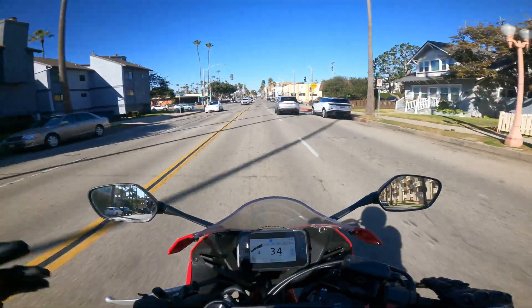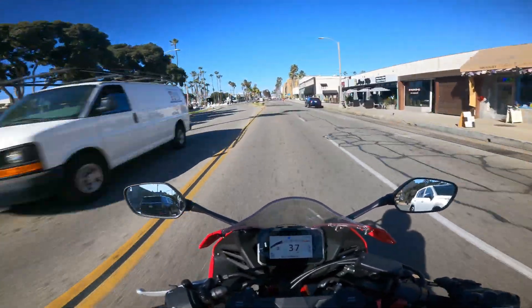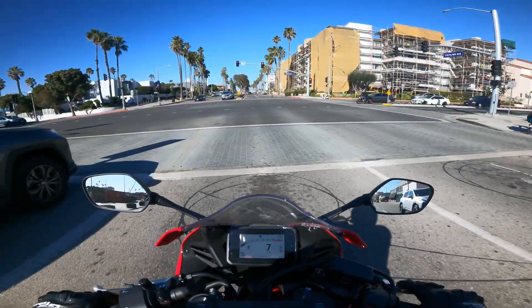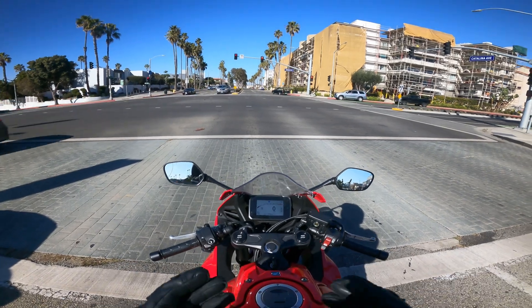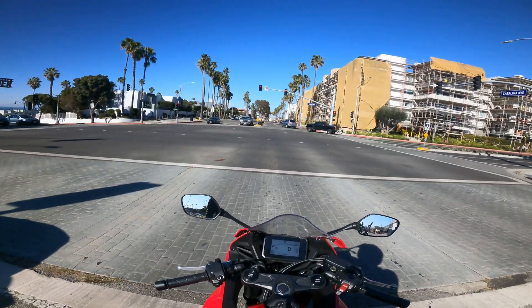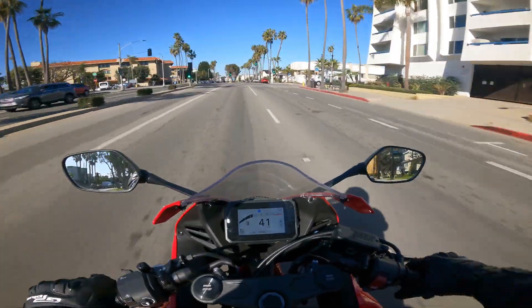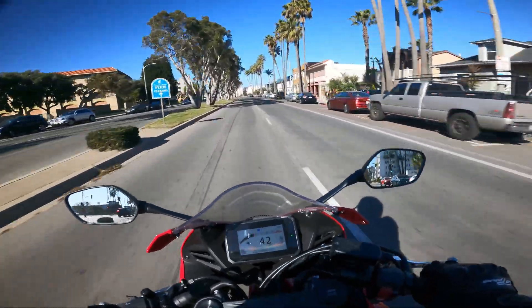Plenty of sport bikes — R6s, R1s, RSV4s, Ducatis, ZX6R, ZX4RR — they all have quick shifters up and down. Point is, this is not something no other bike has; it's just a new version of it with a couple extra cool features, like being in first gear at a red light without pulling the clutch. And a bonus question I get a lot: can you still rev bomb when the E-Clutch mode is enabled? And of course you can.